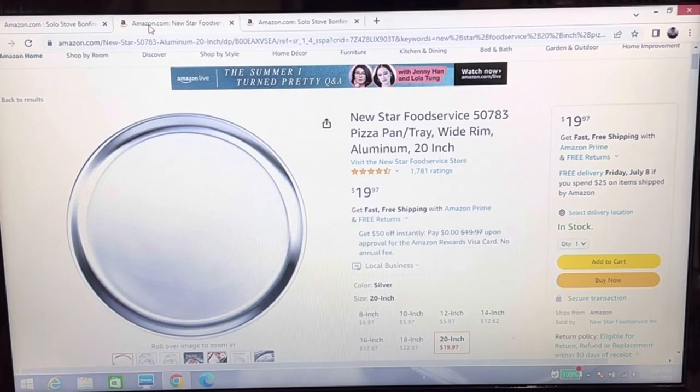Oddly enough, I didn't find any videos on YouTube about this. I typed in alternative lids for Solo Stoves and all this other stuff — I didn't get anything. So I hope this helps you.